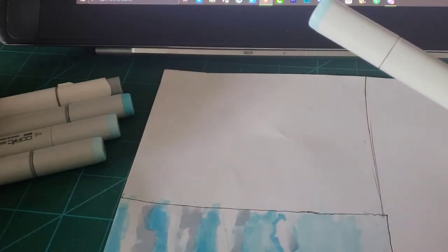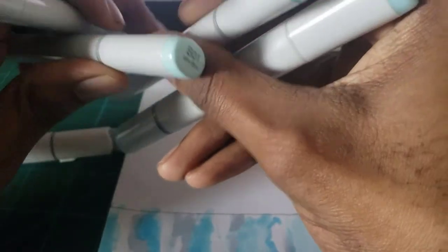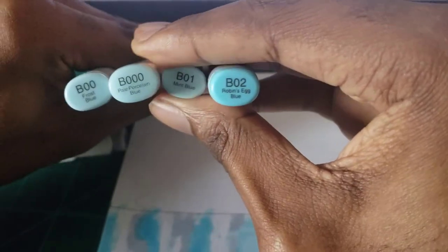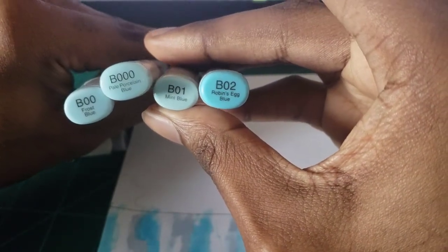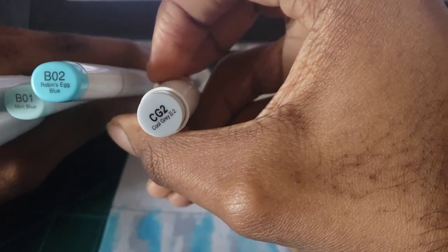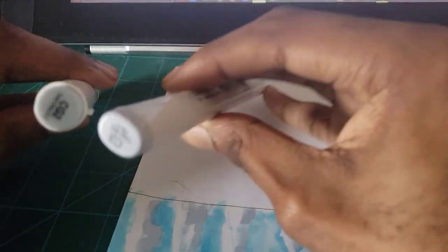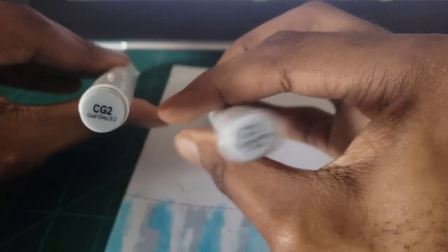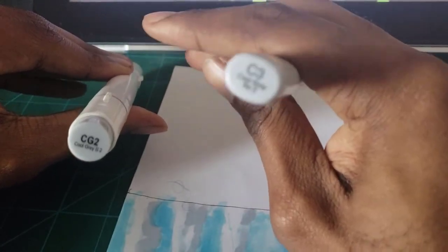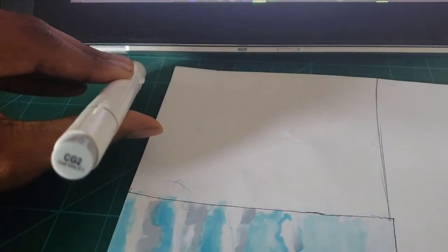We're also using Ohoku markers. The markers I'm going to be using today are the B00, B000, B01, and B02. We're also using Ohoku CG2 — you can pick any light gray color. The Copic equivalent would be C2; CG2 for Ohoku, since C3 for Copic is much darker. Just use any light gray color.